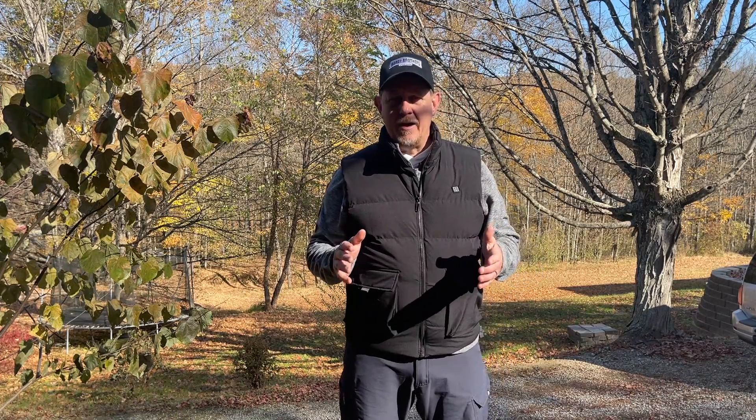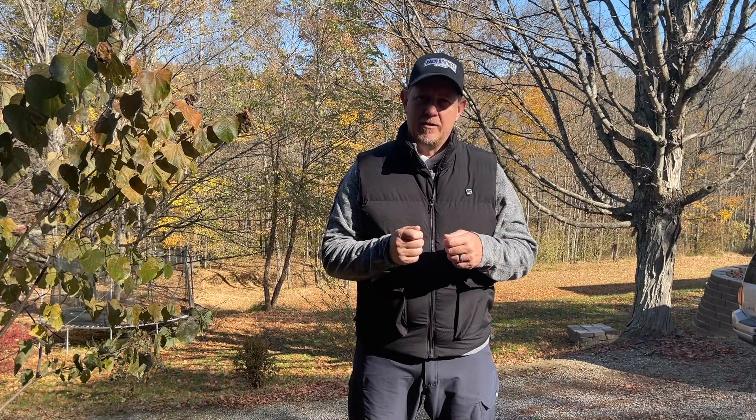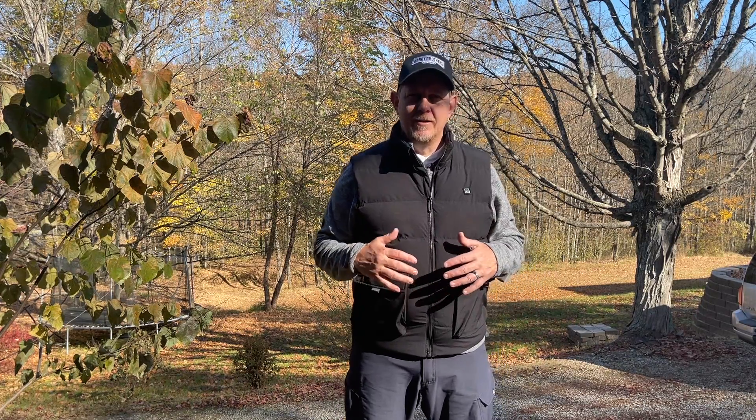This particular vest doesn't come with a battery. You have to use your own battery pack. You just need one that a USB 2 will fit into, and that's all it takes. I'm running a really large battery here on the inside pocket, so it's making this look even a little bit tighter than it already is.